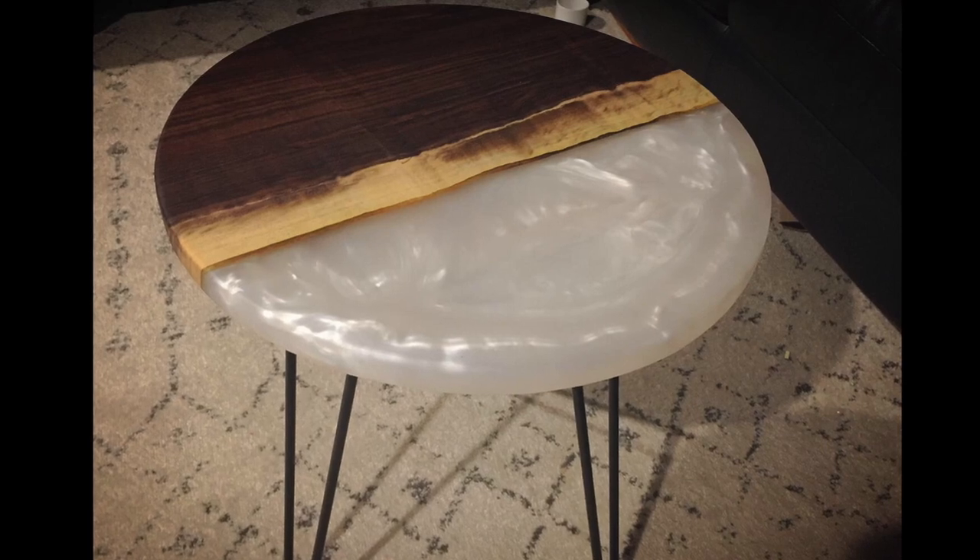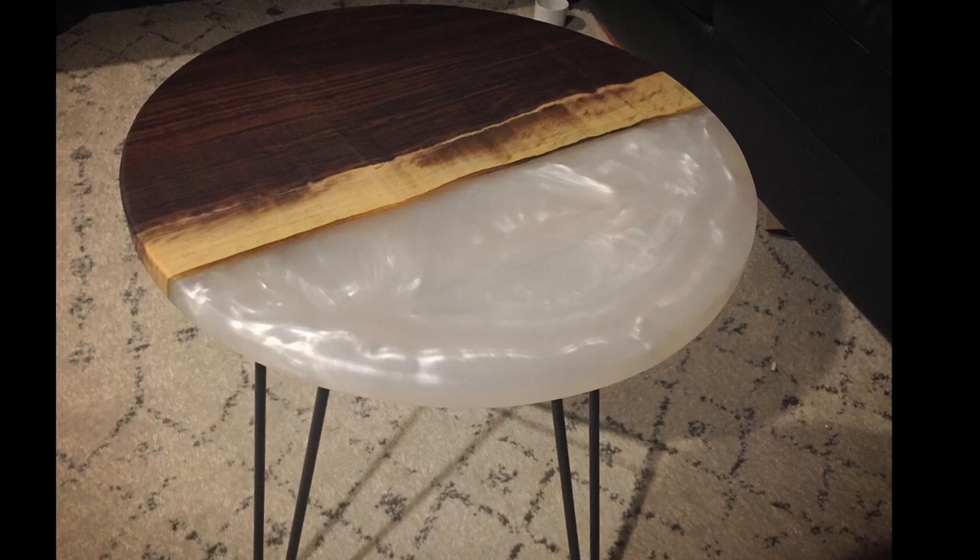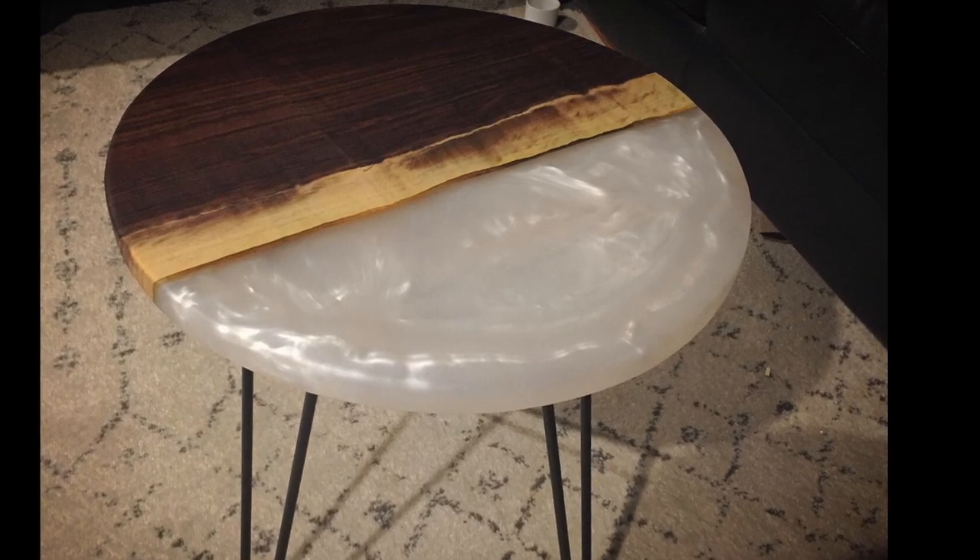Here's a final shot of the table. I loved how this turned out — it was a great build, a lot of experience. Thanks guys for watching, and we'll see you next time.